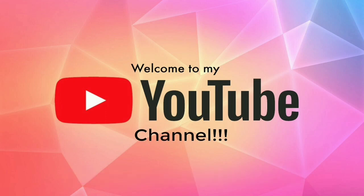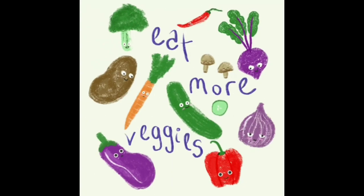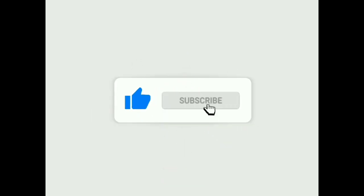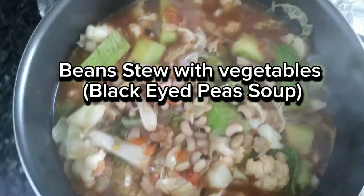Welcome to my YouTube channel, Inspired Cooking TV. Like and subscribe. Bean Stew with Vegetables, Black Eyed Peas Soup.